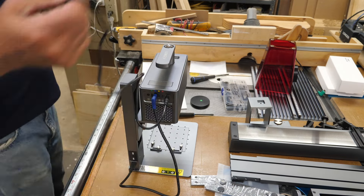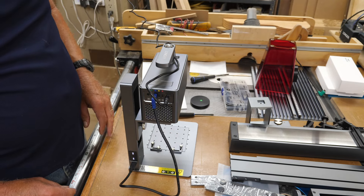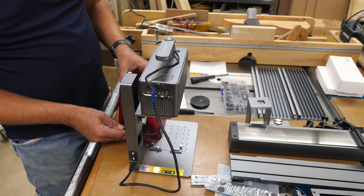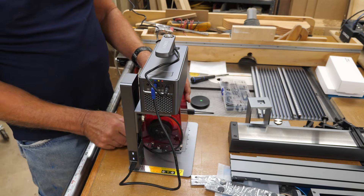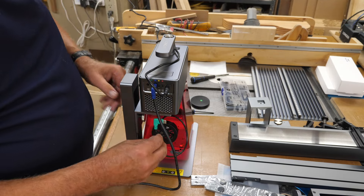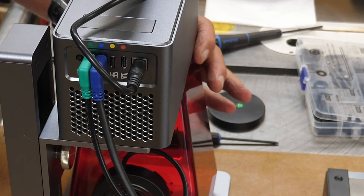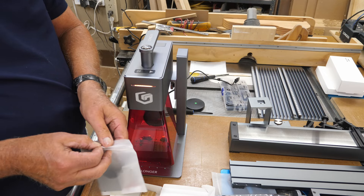The switch is right up at the top. If you hold the little arrow down, you can raise the unit up — I'm doing this so I can put the shield on. The shield is held on by magnets. And it's not overly loud; some fans on these lasers are obnoxiously loud, but this one is okay.